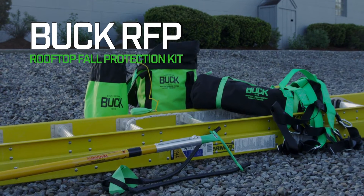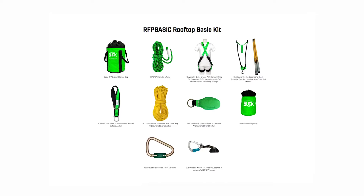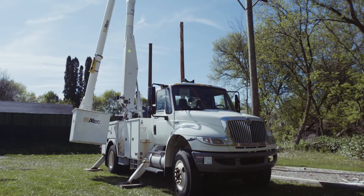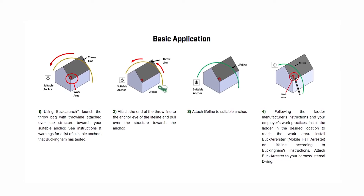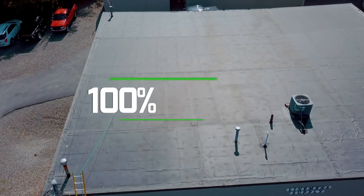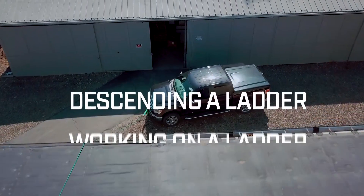The Buck RFP is your one-stop solution for fall protection on a roof. The patent-pending system was developed hand-in-hand with some of the world's largest electric utilities and allows the user to set a lifeline and redirect lines from the ground, which keeps the user 100% fall protected while ascending a ladder, working on a ladder, and descending a ladder.